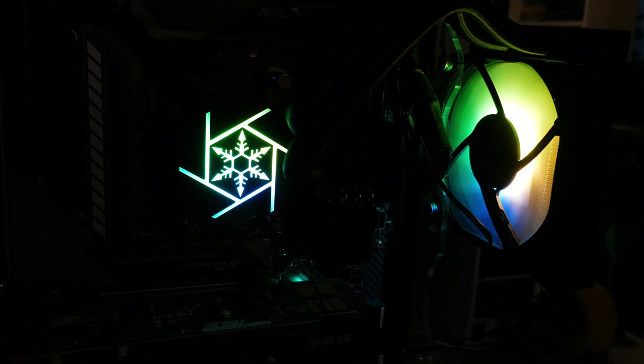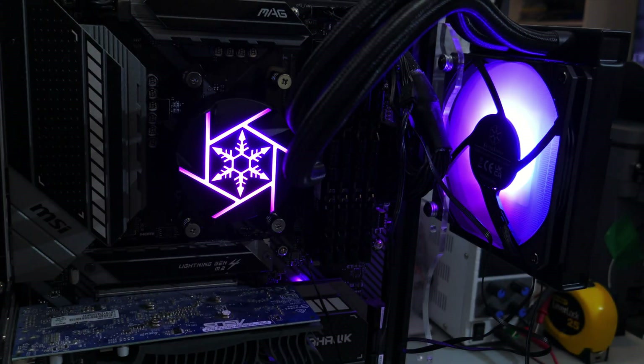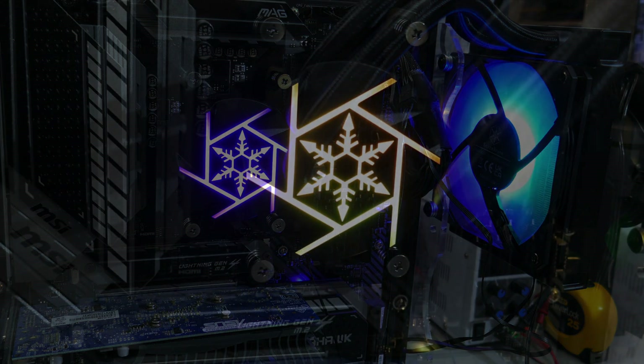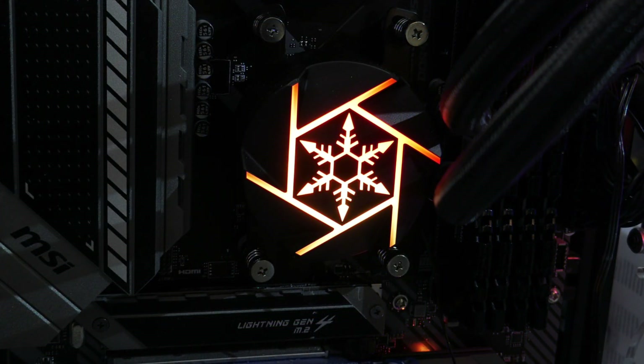Taking a look at the ARGB LEDs: the fan and block both look good. The LEDs are bright and the colors are quite vibrant in both low light and in a bright room. What do you guys think? Do you agree?